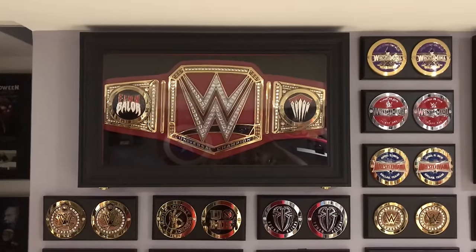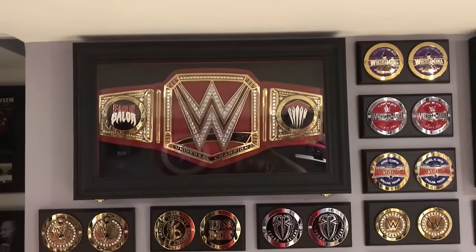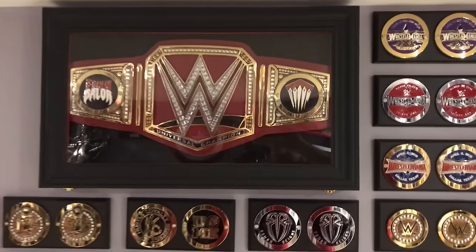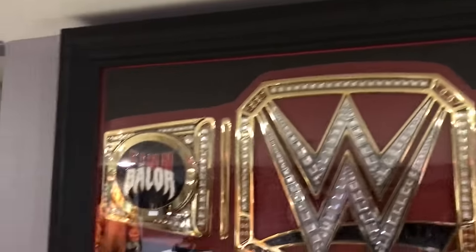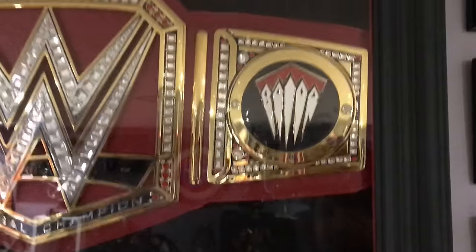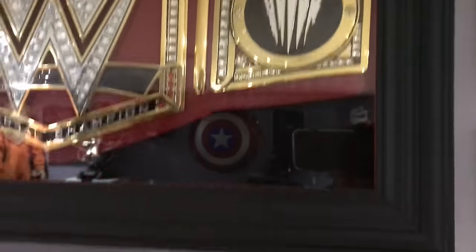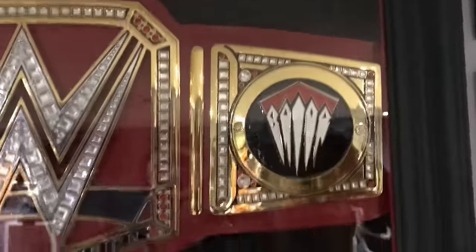Just wanted to do a real quick update on my Universal Championship. If you saw my last video, I was talking about refelting the display case in black felt, which I did last night. It came out pretty good — it's kind of hard to see with everything reflecting.